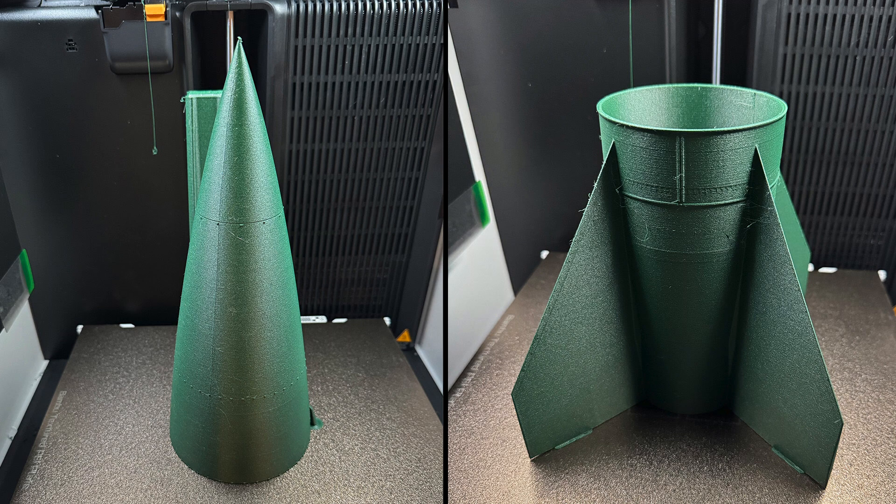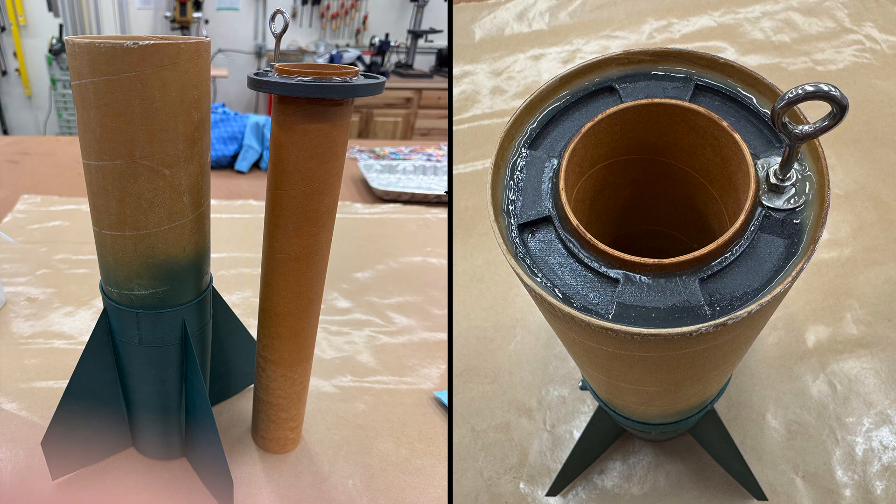3D printing gives tremendous design flexibility and can also let us add amazing detail. However, I still like to use commercial body tubes, especially phenolic, for airframe and motor mount tubes. But that, of course, means we need to finish the body tubes in some way, including matching the color of the 3D printed parts.